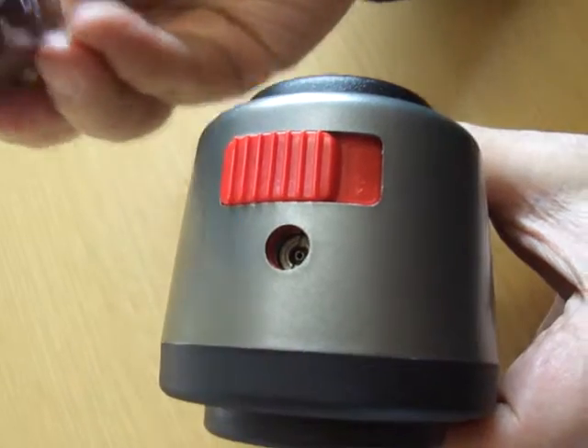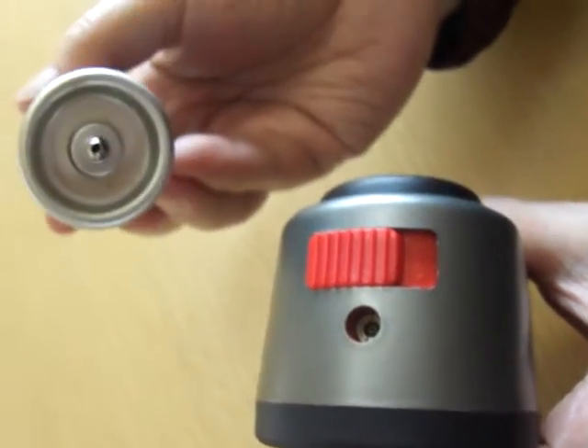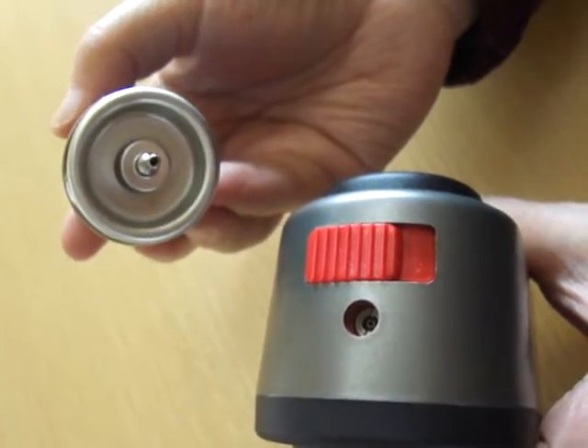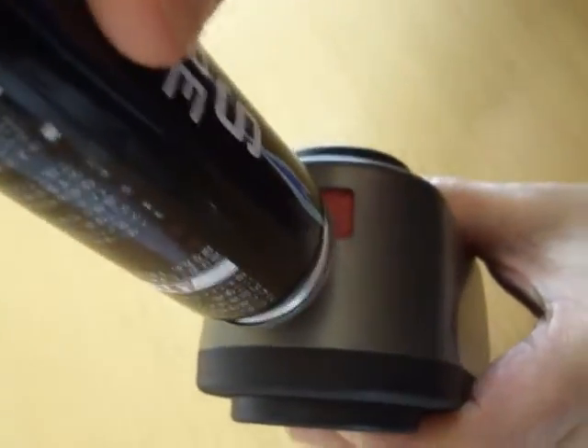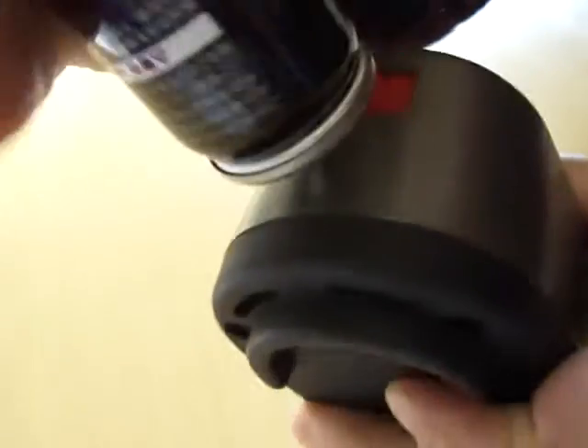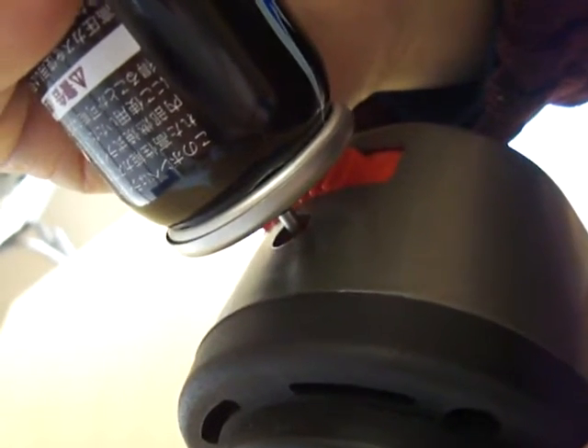Insert the gas nozzle, meeting mouth to mouth. Press for about 5 to 10 seconds until gas sprays back, then stop filling.